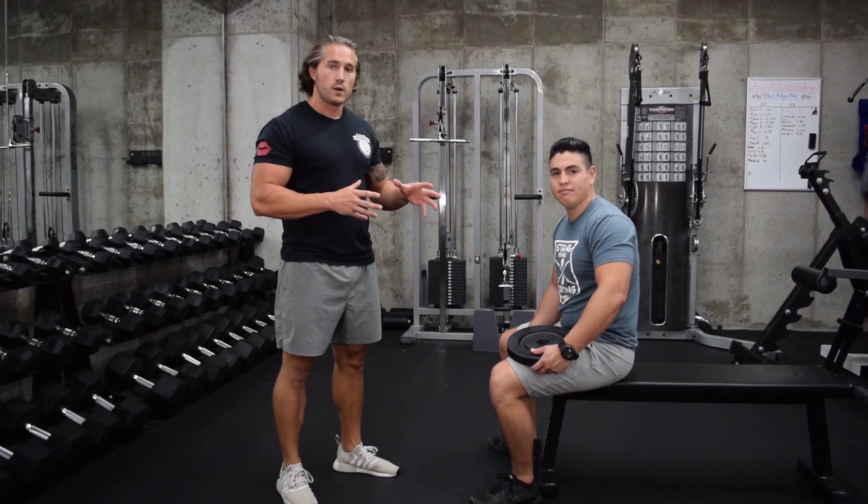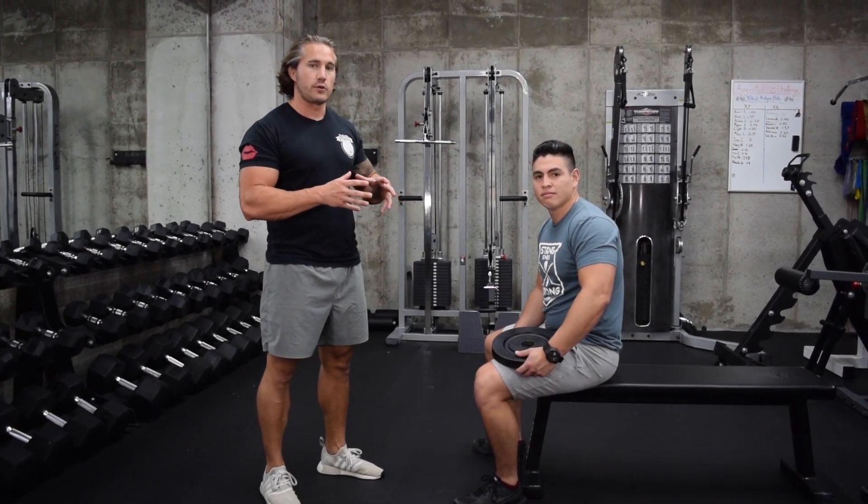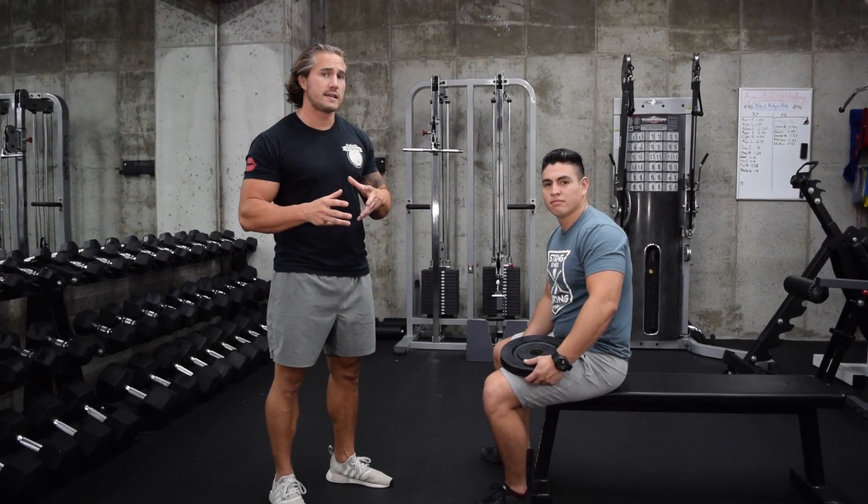Today we're showing you how to do seated weighted cat cows. This is a strengthening exercise to reinforce aggressive extension and setting your shoulders for movements like the deadlift.